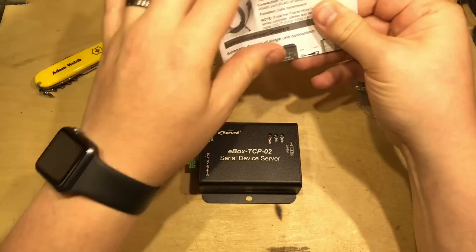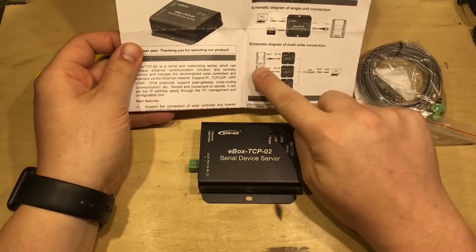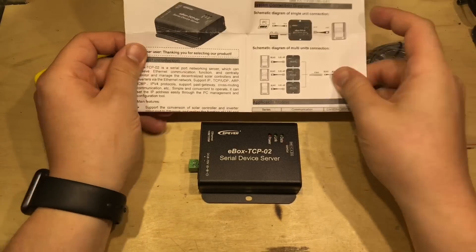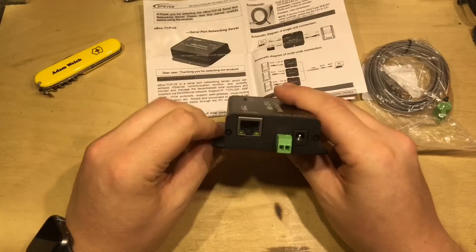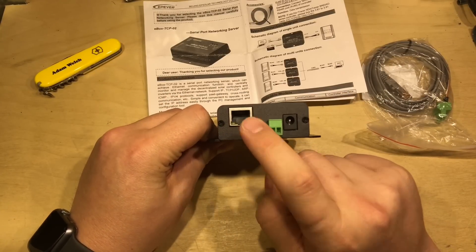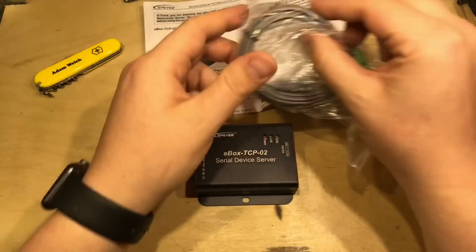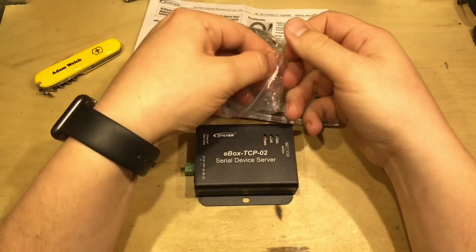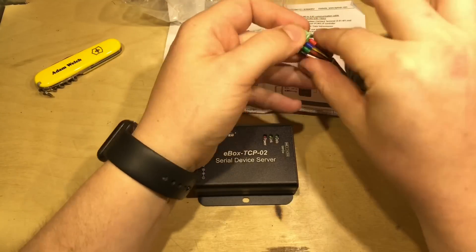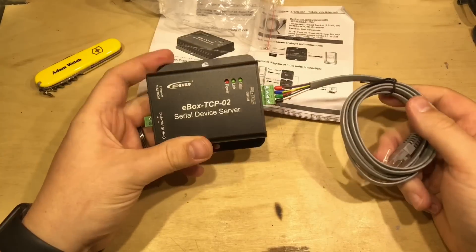From the explanation and hopefully from this manual, you can see it connects to your solar charge controller and then through a network it can connect to your PC. So it's a standard 10-100 megabits per second Ethernet adapter here. On the other side there are just four pins for the RS-485 cable, which clips in there — it only goes in one way, and presumably it's been wired correctly.